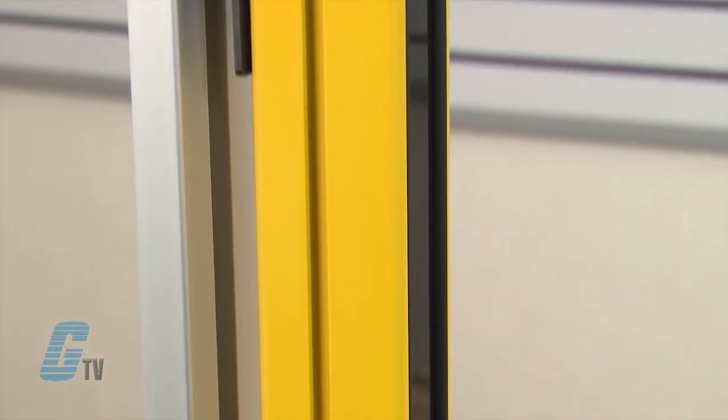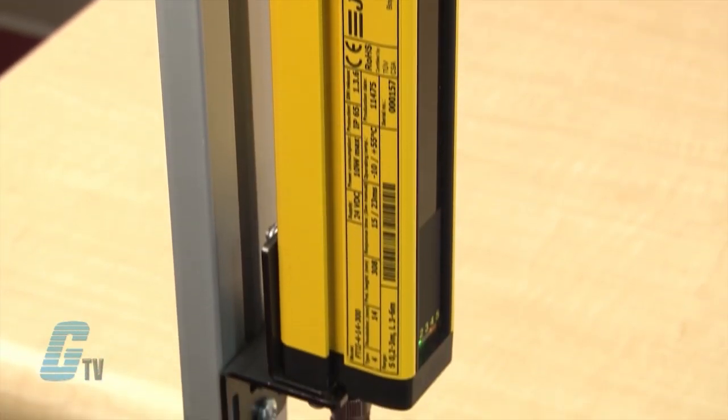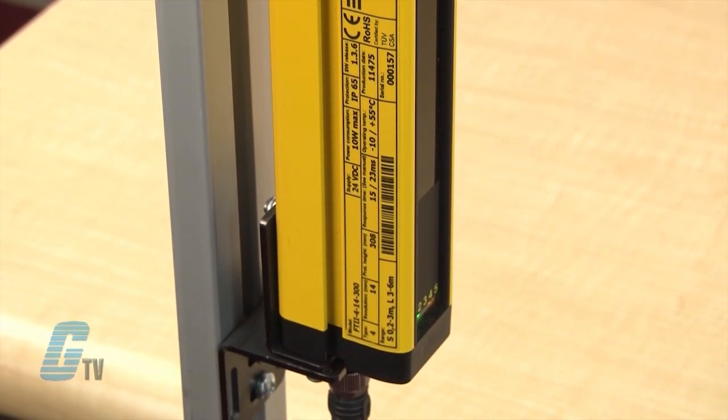The Focus 2 Light Curtains provides safety functions intended for applications where it is of great importance to protect the user from a dangerous machine, robot, or other automated systems where it is possible to access a dangerous area.